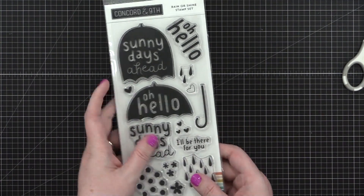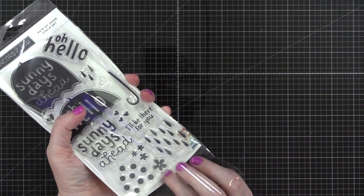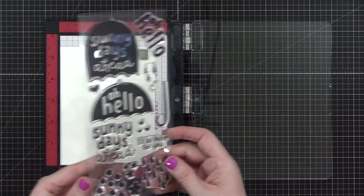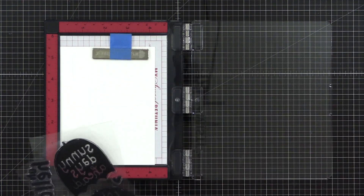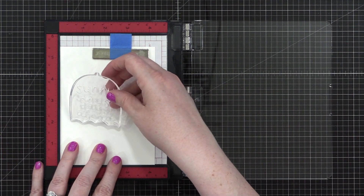We're gonna go on to the second card. On this card, we're going to be using the Rain or Shine stamp set as well as the coordinating dies, which actually have a lot of other images on it too. On this card, we're focusing on using the pattern paper and the colors on the pattern paper as inspiration for our stamping. I'm gonna do some multicolor stamping with a technique that I lovingly call ink cube painting.